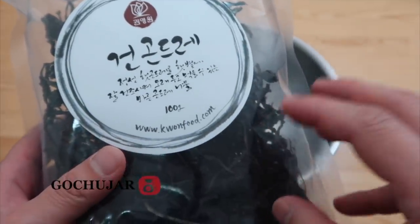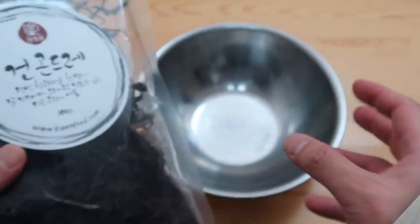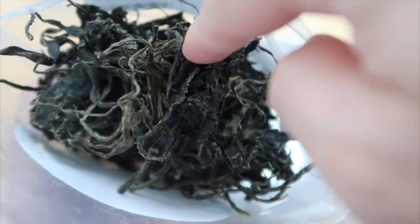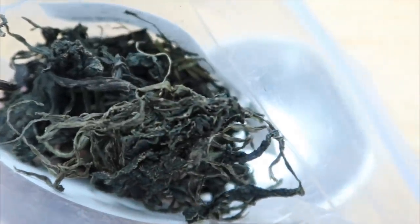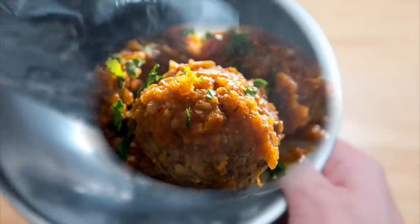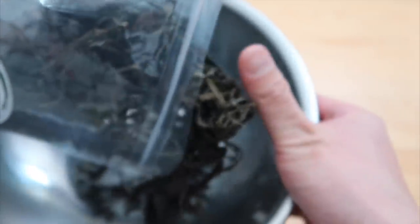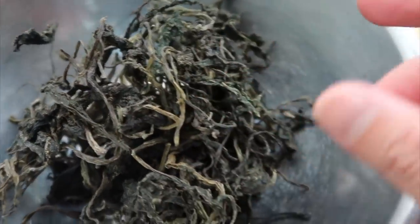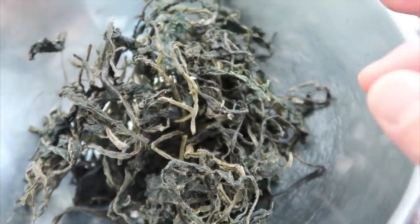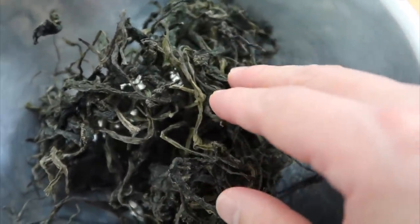Dried gondre. We've done gondre bap before — it's kind of like a minimalistic bibimbap. When it's dried, it looks terrible. It kind of looks like a witch's hair. Gondre is a type of namul. Namul just means a wild veggie. It grows in the mountains and the most famous place for this is a place called Jungseun.